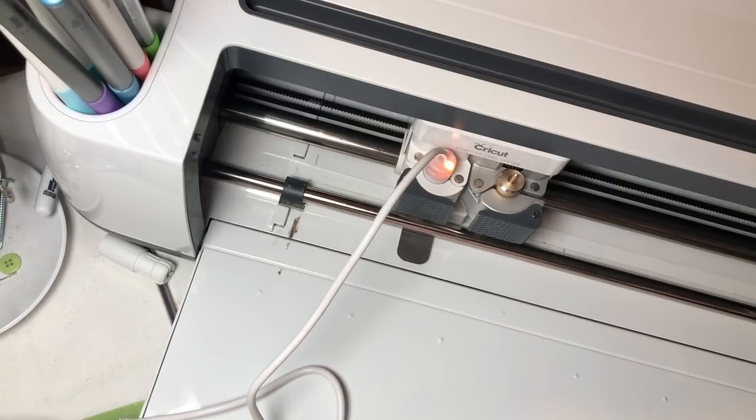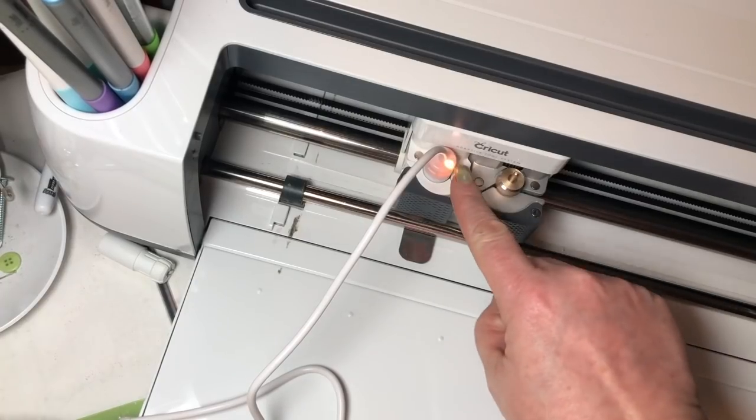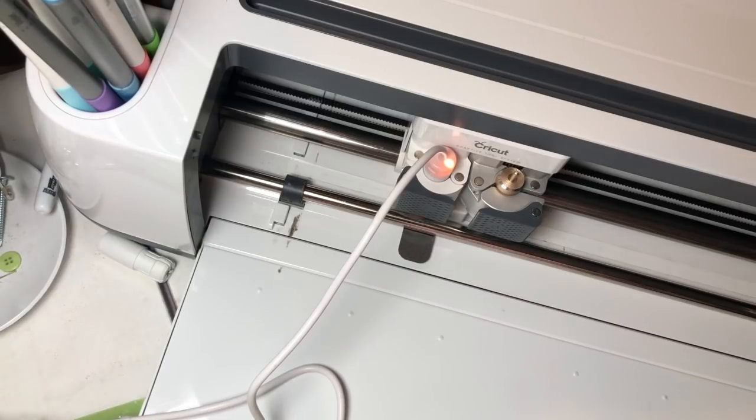I've read reports that it's just better to plug it into an external source rather than the USB port on the side of the Maker. You can see it's lit up, it's getting power and it's heating, and I have the heat shield under here to protect my machine.